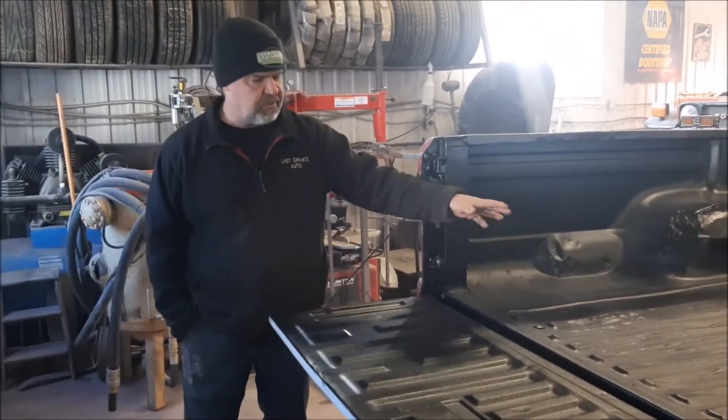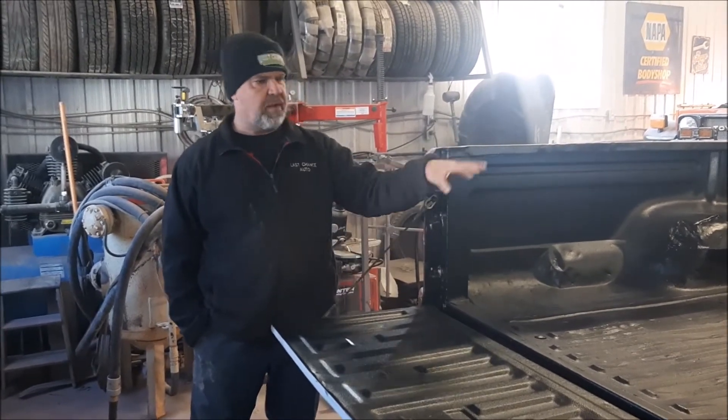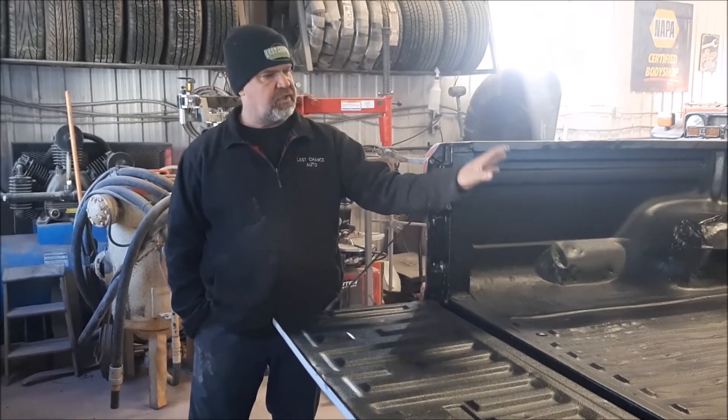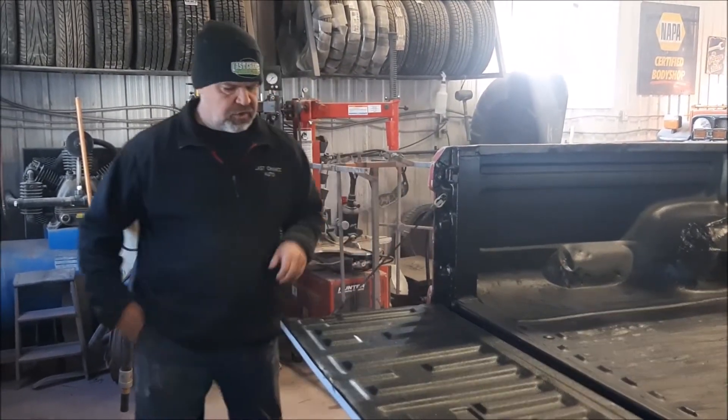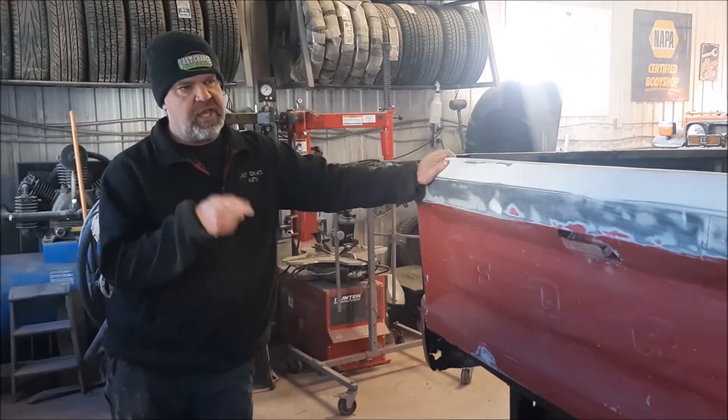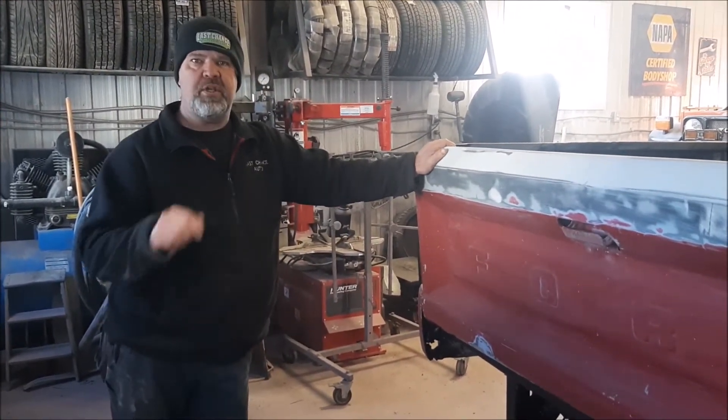That's basically the second step. After we prepped everything and masked it, we had this new bed liner material installed inside the truck. In the next video we're going to share what we're doing with the outside of the truck, and it's going to be something quite different.